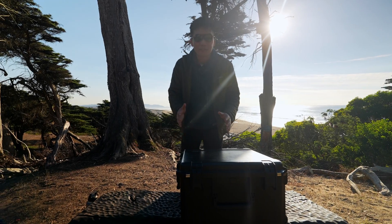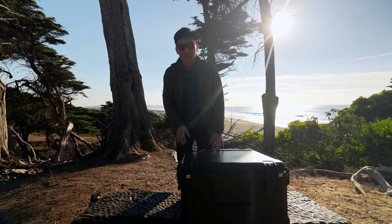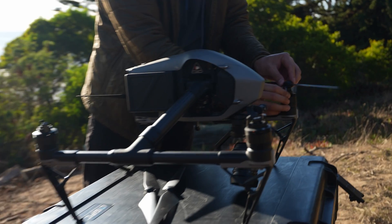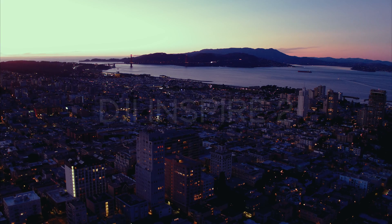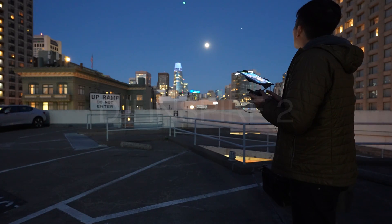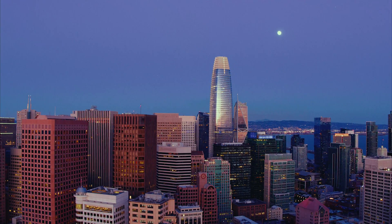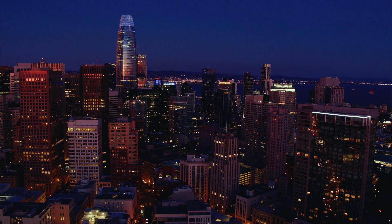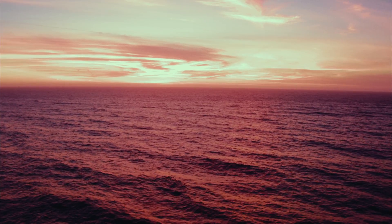Welcome back. As you can see in this big Pelican case, I have the Inspire 2 yet again. The Inspire 2's camera is literally designed for Hollywood productions — for movies, for high-end commercial stuff. You're able to shoot all the way up to 5.2K Cinema DNG. You can shoot 12 stops of dynamic range, and Cinema DNG is DJI's version of raw.